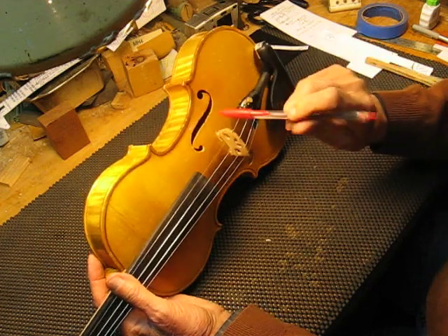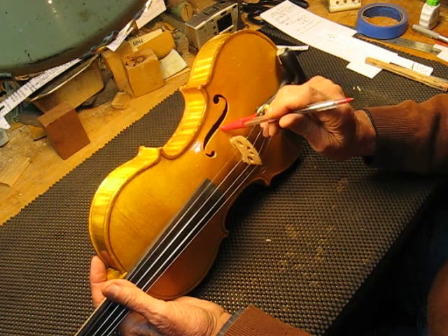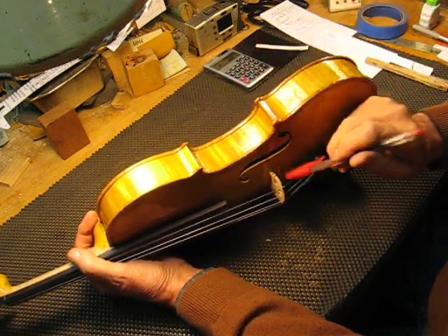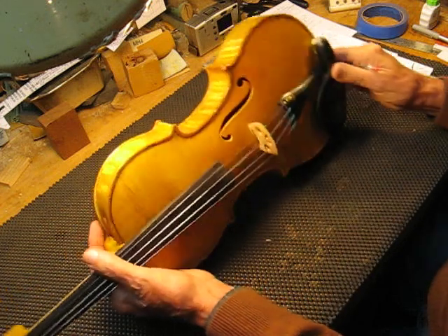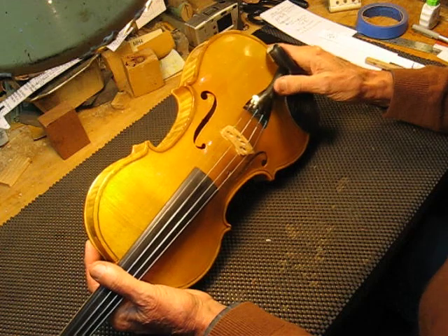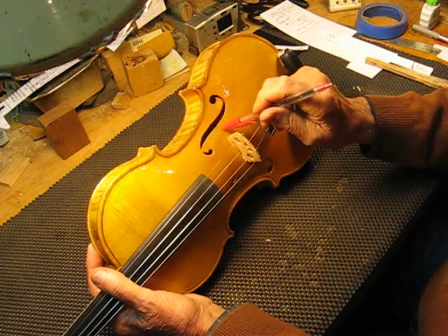The basic idea is there's an inner notch here on the sound post side, and this inner notch should be right in line with the center of the bridge. So if you look down from the side, that inner notch would be right in the middle of the bridge. There's a node right in the center of this line that goes right across the top, and the center of the bridge has to be on that node line.